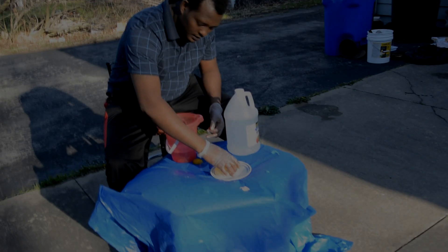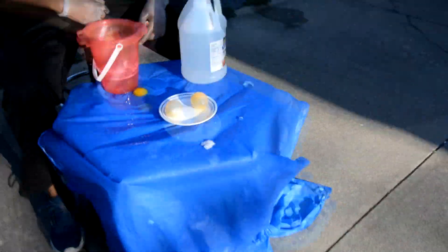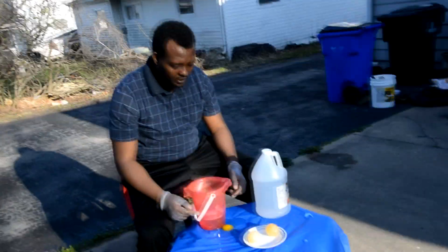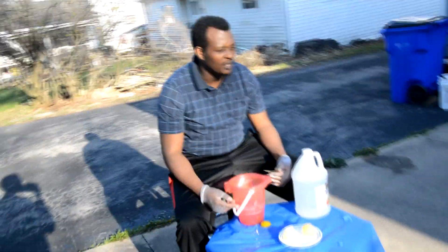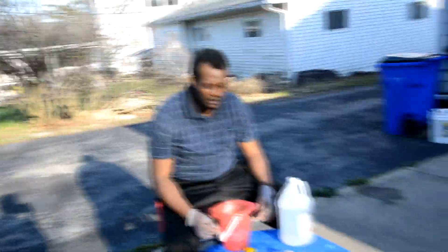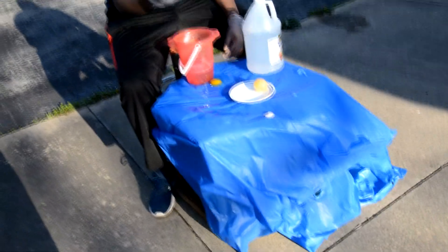This is an egg. I put them — I left them in vinegar for a while. Like it's supposed to be 24 hours. 24 hours is good enough, but if you leave it more than that, it really don't hurt. And then the shell comes off by itself. You can see this is an egg and there's no egg shell on it.